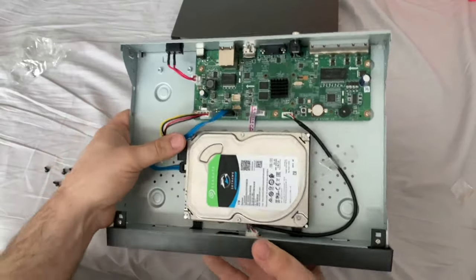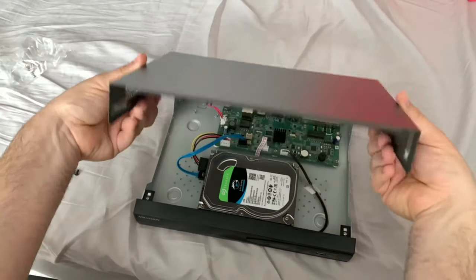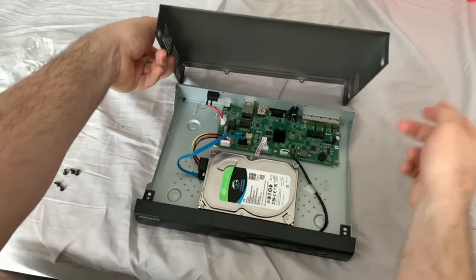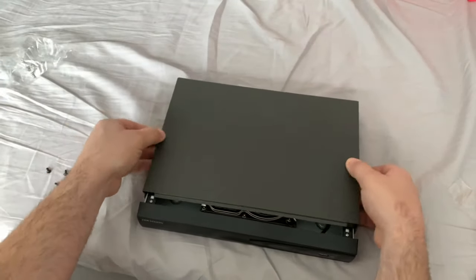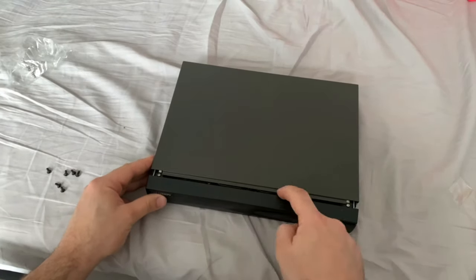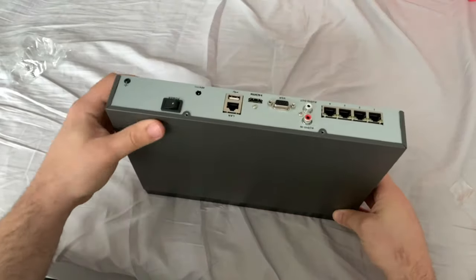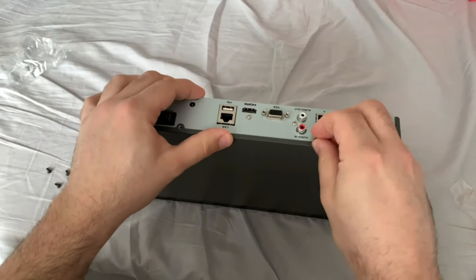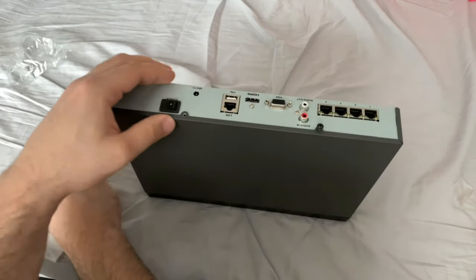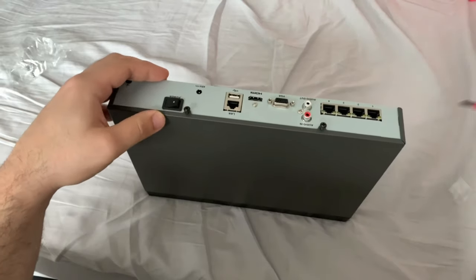We can get our cover back on now. What I do is bend the sides out slightly when putting it on, just so it wraps around the frame. Then pull it towards you, making sure that the little ridge goes underneath. Now we can pop our six black screws back into the holes — just start them off by hand since they are quite large, then tighten them with the screwdriver.